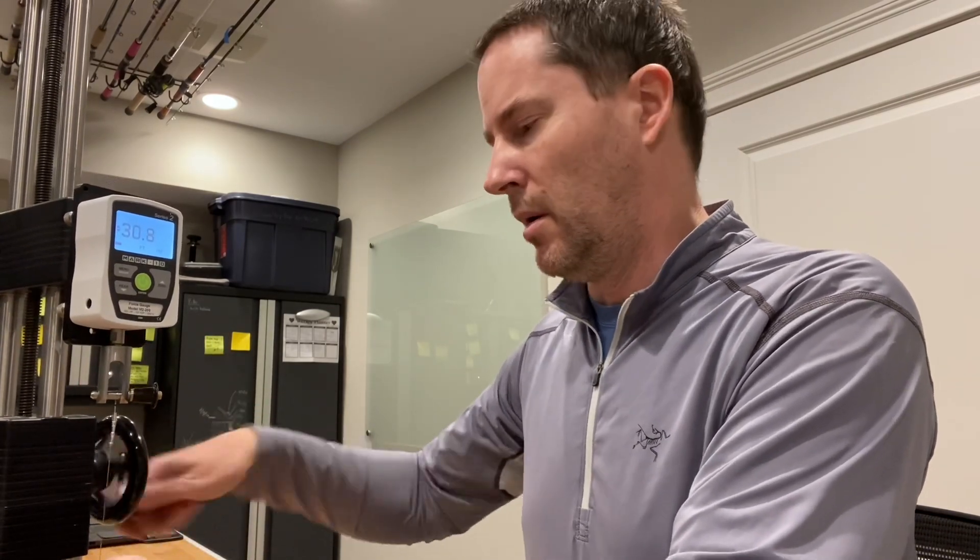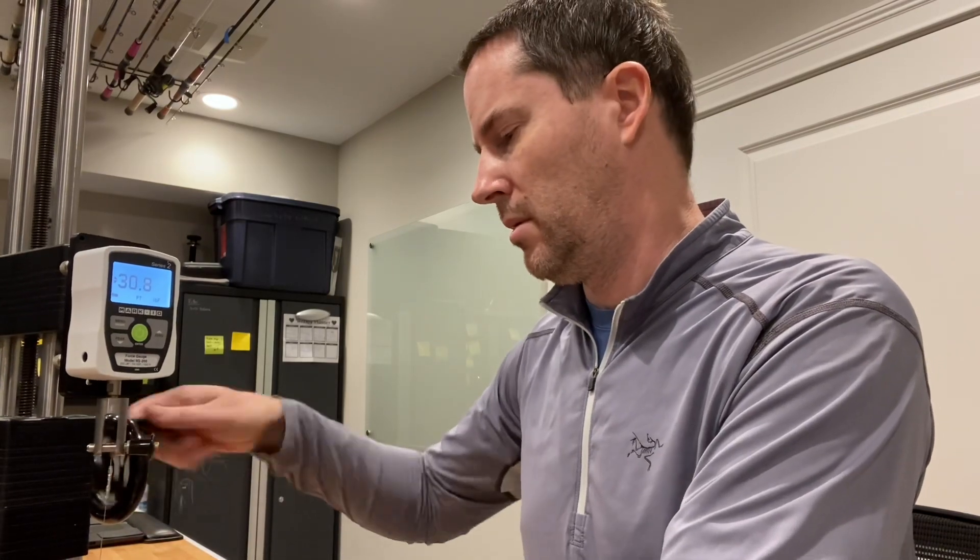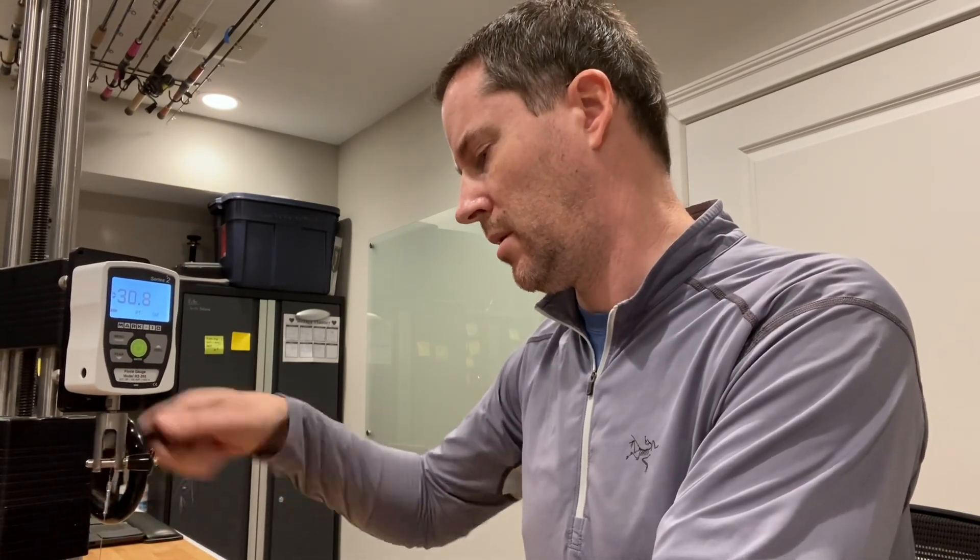The next one is going to be 30 pound. This one should break at about 43 pounds. We're at 30 already, then 40, 41, 42 — 43.4 pounds. Right around the estimate. Everything's nice and consistent.